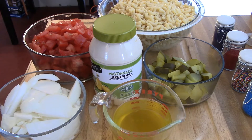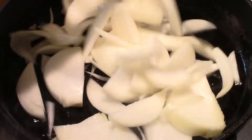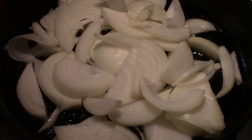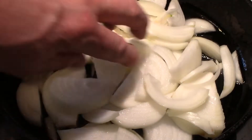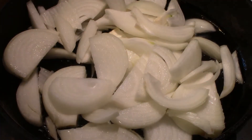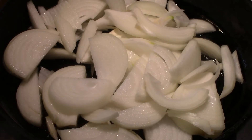The next step is to caramelize the onions. We're going to put them in a cast iron skillet with some oil in it and cook them until they're nice and dark golden brown.